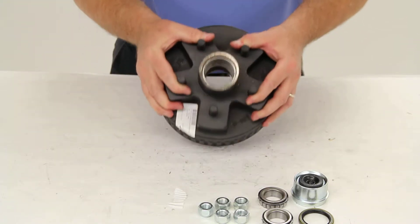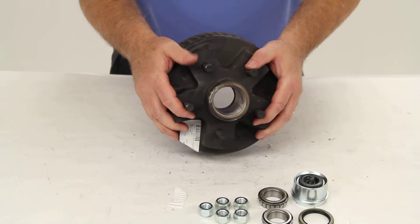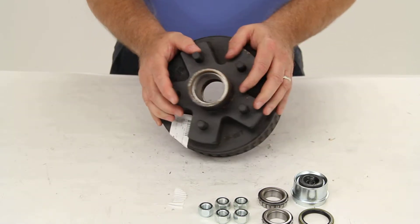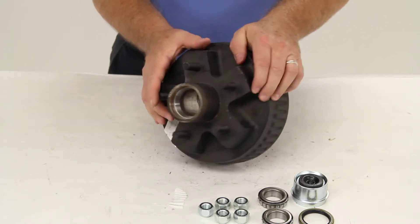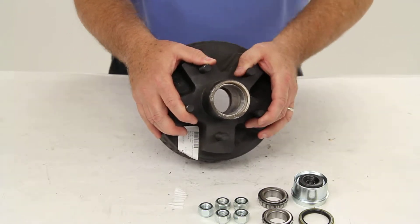Today we're going to review part number 8-257-5UC3-EZ. This is the Dexter trailer hub and drum assembly for 2,000 pound axles with electric brakes.